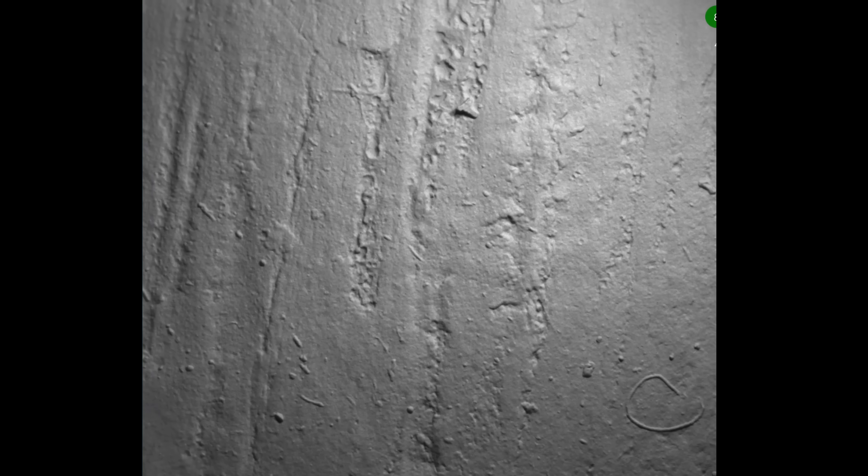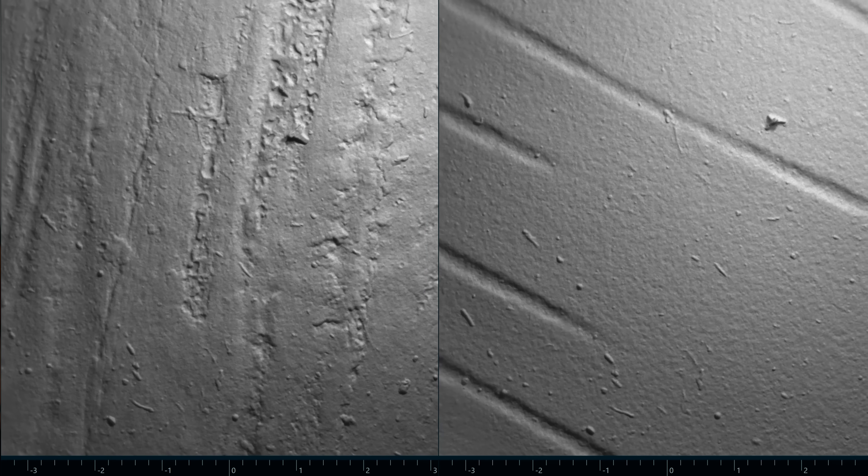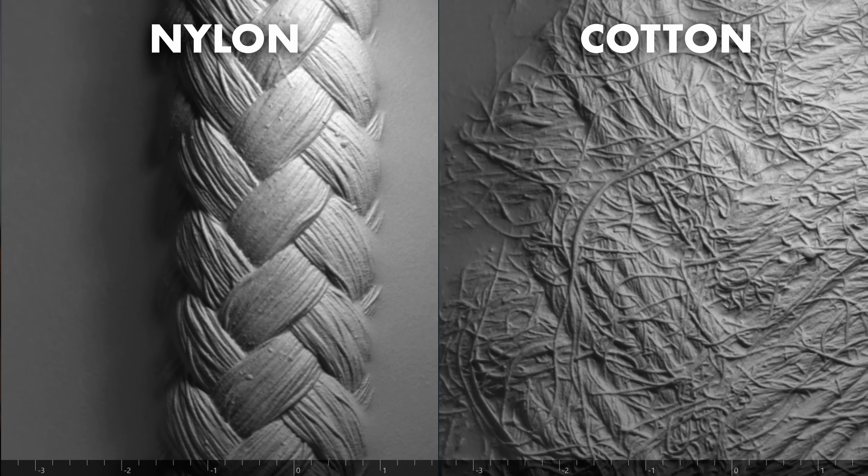This is some wooden furniture and this is fake wood veneer — the difference is quite clear. The veneer is perfectly flat except for the grooves, whereas the real wood has a general roughness to it as well. This is a nylon rope and a cotton rope — the nylon is much smoother. This is horse hair, which is to say it's a cello bow. The gel pads don't like being scraped, but I wanted to see what it would look like to drag the cello bow across it, so I added a bit of lubricant. That's cool, isn't it? Well, we've got lube on the thing.